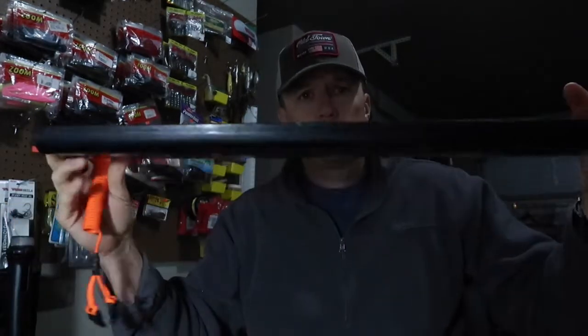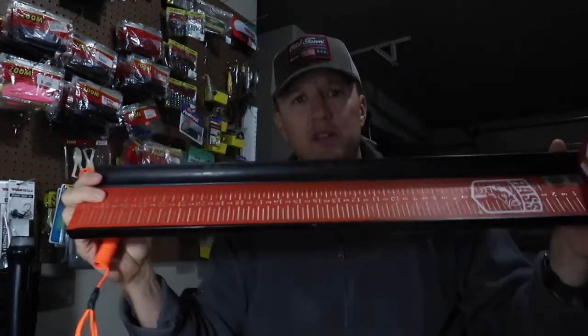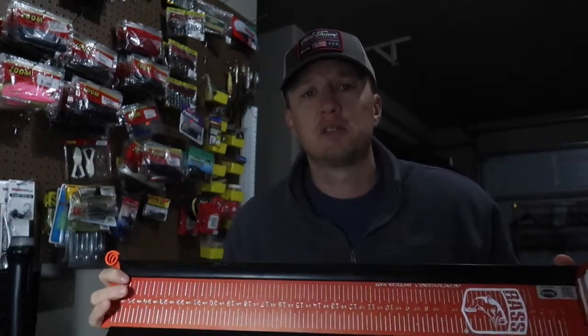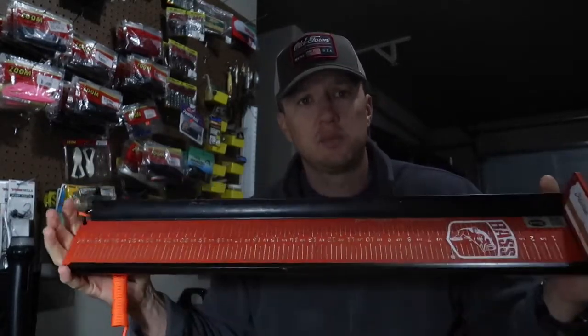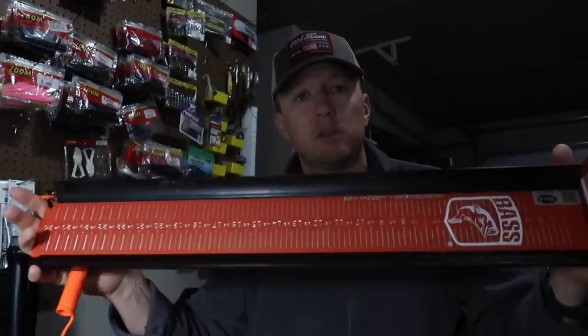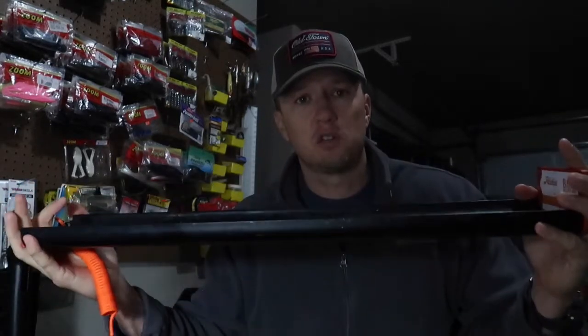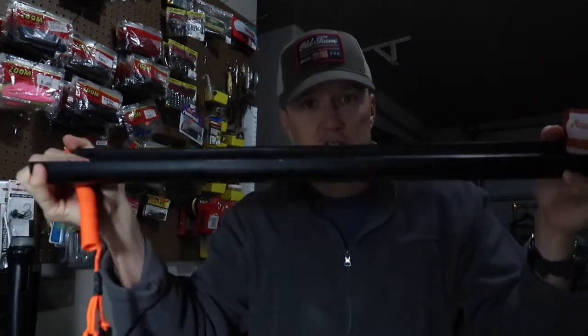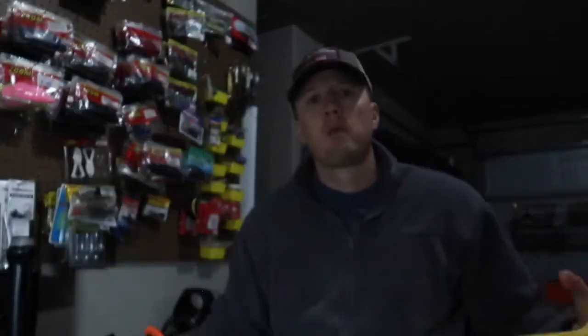It's a durable board — as long as you don't drop it in the lake, it should be the last board you ever need. The Ketch board is now widely accepted by every major tournament organization. In fact, the Hobie Bass Open Series only accepts the Ketch metal measuring board in its tournaments, for reliability and the lack of ability to tamper with it, flex it, or do anything with it.